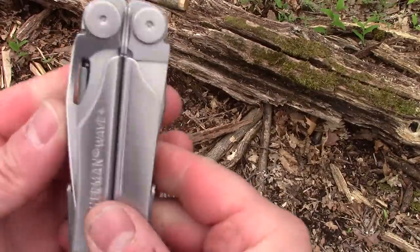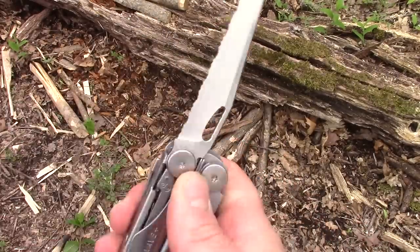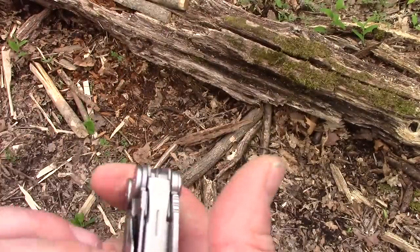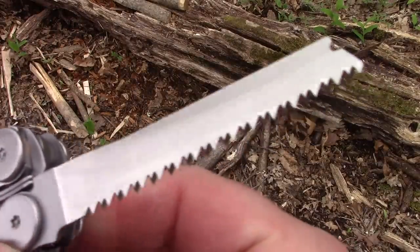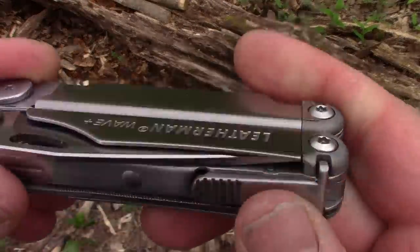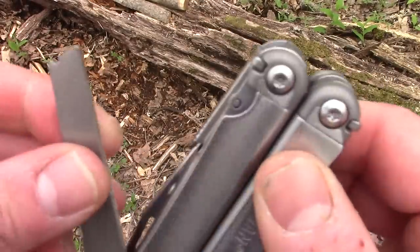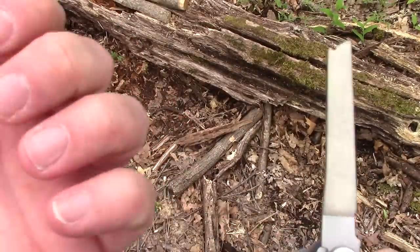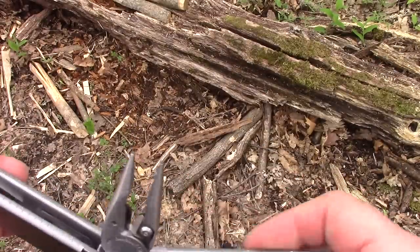This has some nice extra tools. The serrated blade has the ridges on it — I don't always use serrated blades often, but they'll mess up an Amazon box really quick. Over here you've got your saw, which is one of the most useful tools in there. If you're doing bushcrafty stuff, it's great for cutting notches and fireboards. There's also a little diamond sharpener to touch up your knife, and a file.